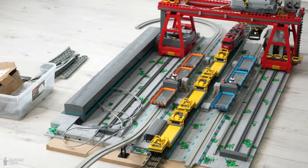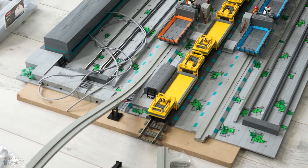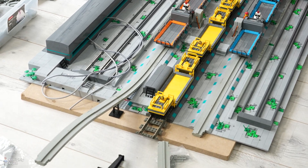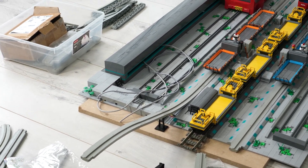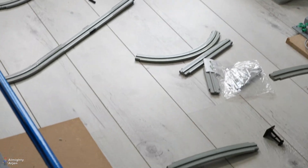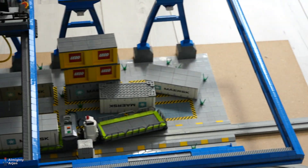The problem is that there needs to be a certain distance between the cranes because the train in the middle between two monorails has to go underneath them. So there needs to be a ramp going up, but there also needs to be a ramp going down, and there's not enough room to connect these two together.